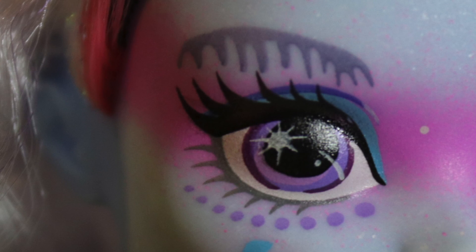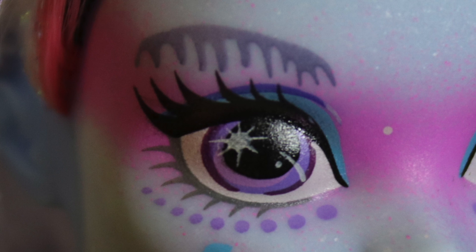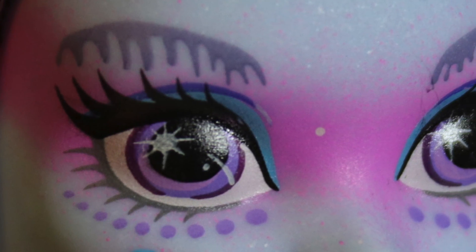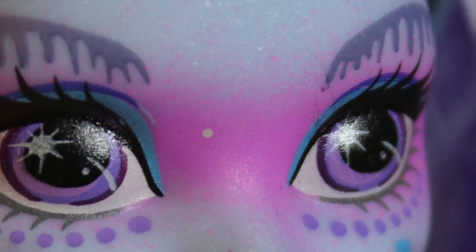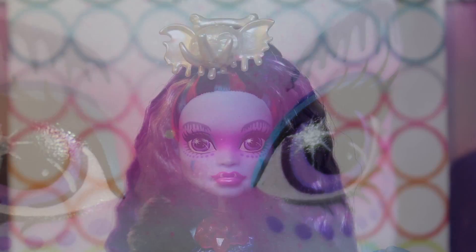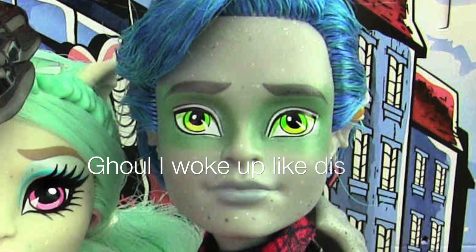For her makeup, she has these kind of drippy looking gray-blue eyebrows, which are pretty cute. She's got a big stripe of blue eyeshadow on the top of her lids, and then this whole huge bandit mask of magenta pink across her face. I don't know why Monster High keeps doing this — like remember when they did that with Haunted, Rochelle's boyfriend? Yeah, Garot. I was just like, why?